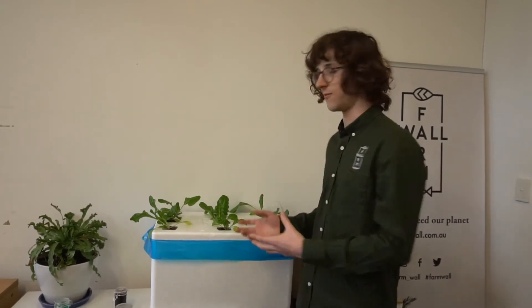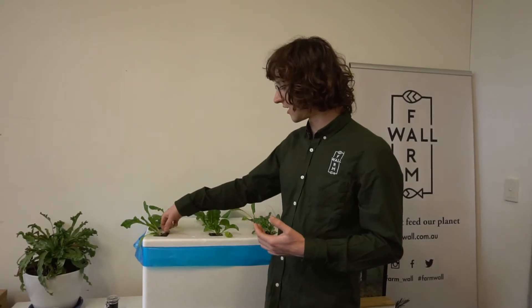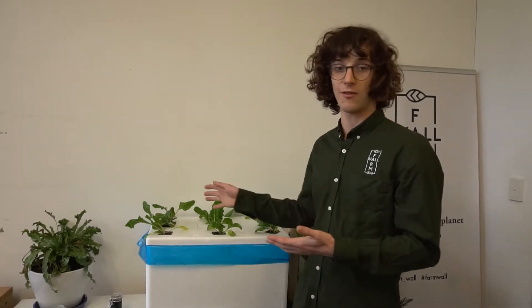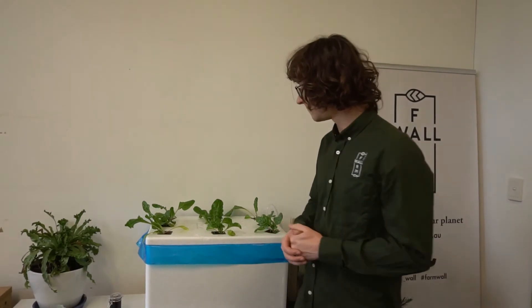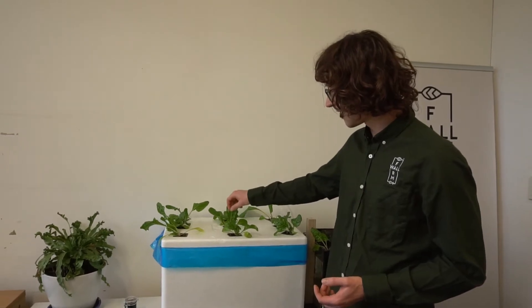Now we're going to talk about plant care. The plants are probably the most important part of your hydroponic system — they're what you actually want to grow and enjoy and eat. You can look after them in much the same way as plants in soil: a little bit of nurturing, pruning dead leaves, looking out for infections and diseases. The plants are also the best indicator of the health of your hydroponic system — they should be vibrantly green with leaves standing up nice and straight.